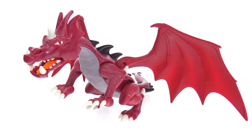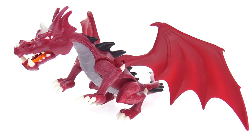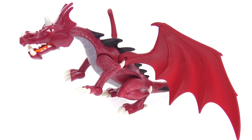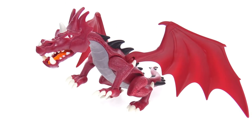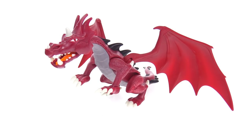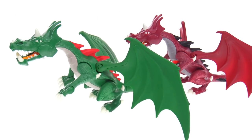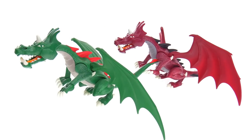Even if you haven't seen this exact dragon before from Playmobil, you may recognize it — they've had a green version on the market for quite some time, and I believe they've done other ones in the past. I even reviewed the green version in a set called the Great Dragon back in 2015, and it was the same thing with just different colors.